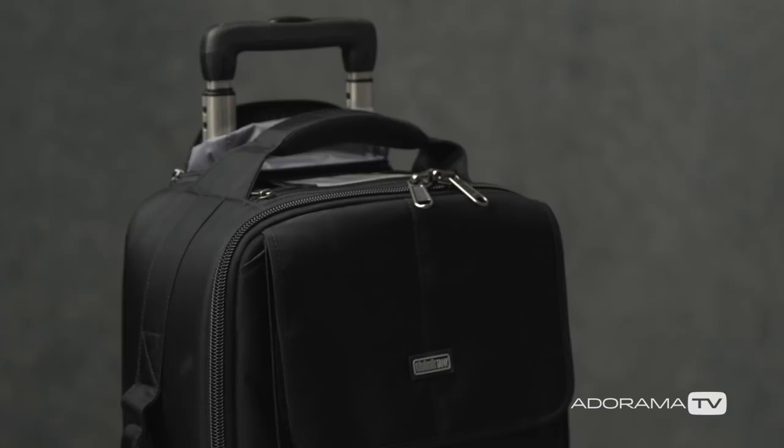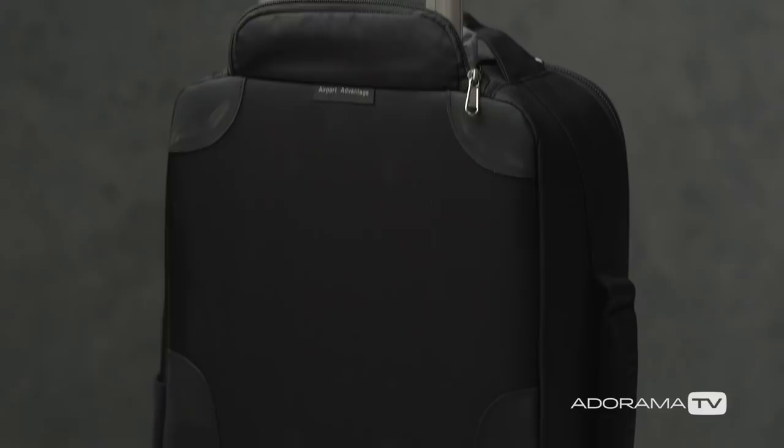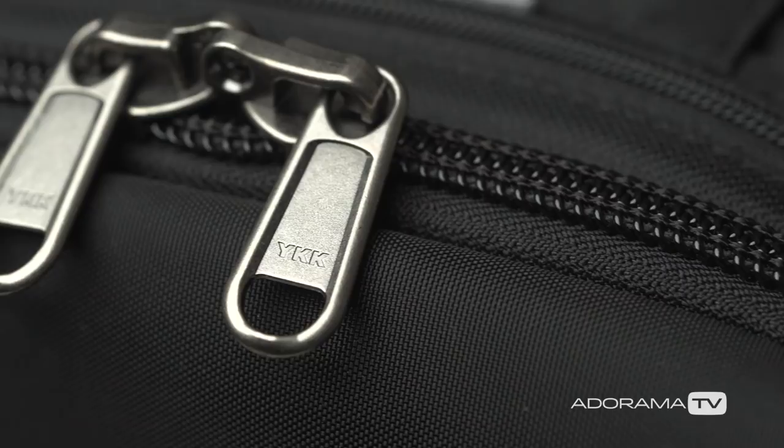Let's first talk about the camera bag itself. The bag I'm using is the Think Tank Airport Advantage Roller. What I really love about it is that it is extremely durable — it will take abuse getting wheeled back and forth to different countries all throughout the year. On smaller regional flights where overhead space is limited, this bag does fit in the overhead compartment, so you won't run into situations where they check your bag and your lenses and cameras come back broken.